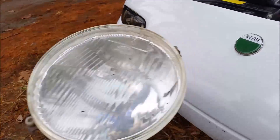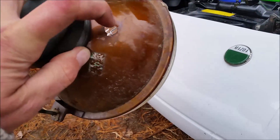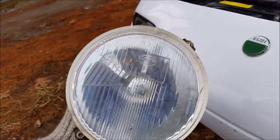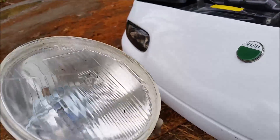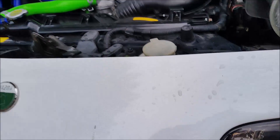Another advantage of using the European style lights is they have a little spot where you can screw in a European style parking light. I don't have any that fit in there right now, but I'll probably get some in the near future just to complete the European look.